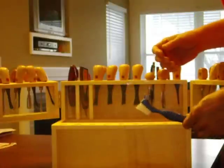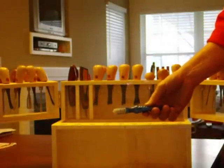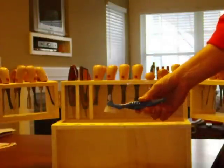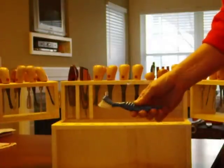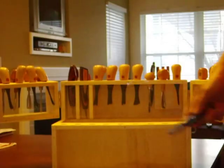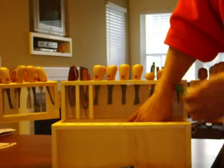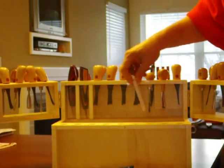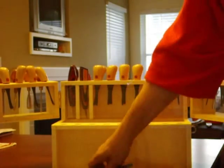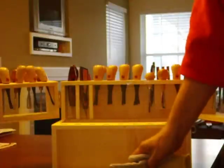Scrub brush — I call that the Phil Bishop scrub brush. I was taking a class from him one day. He said, where'd you get that? He said he got it from Walmart — it's a denture brush. And I was like, alright, who'd have thought? But yeah, denture brush, works good. Extra pencil. Strops, stropping compound, band-aids — hope I never need them. That's it. You get a lot of stuff down in here. Carry everything you need. Lots of room.